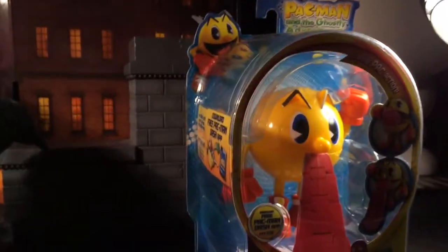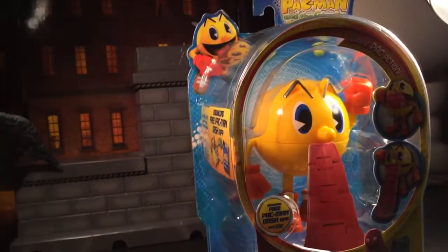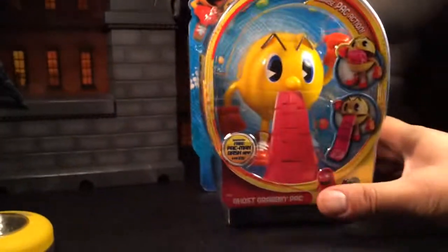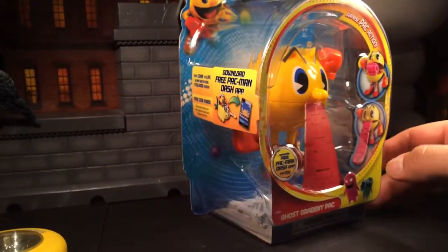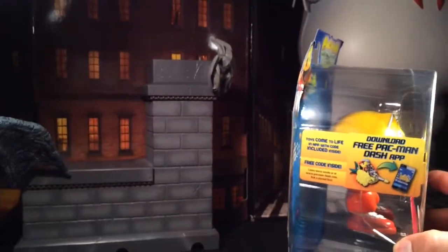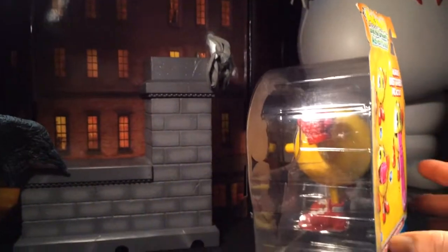Got that new Pac-Man joint. Had to go to Toys R Us to pick some up for the nephew. This Pac-Man joint — picked it up, it's made by Bandai. Crack it open and see what it is.